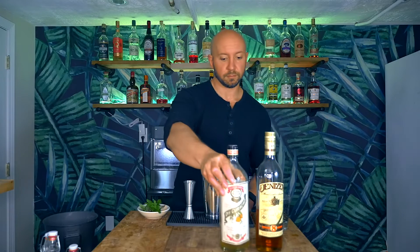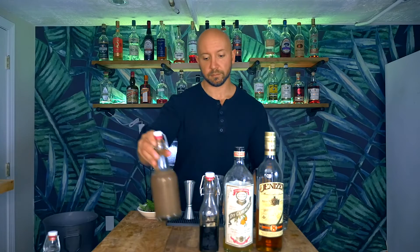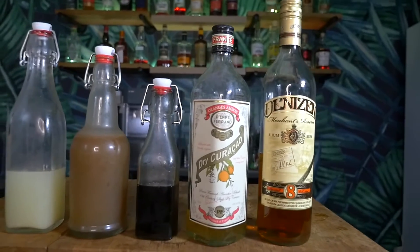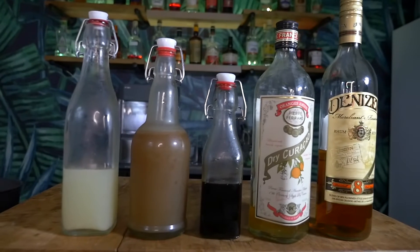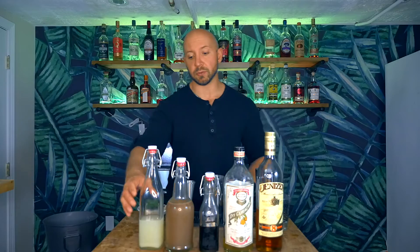First, we're going to need some rum, orange liqueur, our molasses syrup, orgeat, and lime juice. The rum I'm using is Denizen Merchant Reserve 8-year. The orange curaçao is Pierre Ferrand's Dry Curaçao. The molasses syrup is Black Orchid Spices from Justin Voyslob. The orgeat is homemade and the lime juice is fresh squeezed.